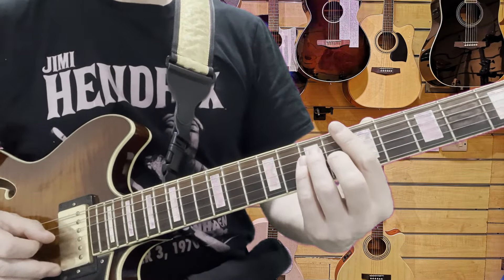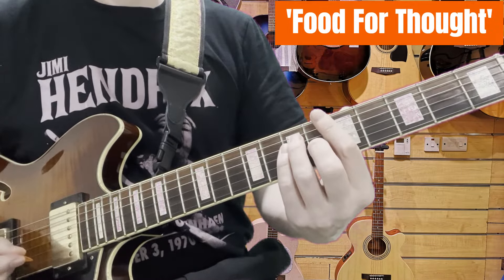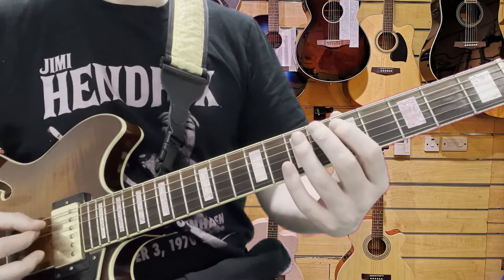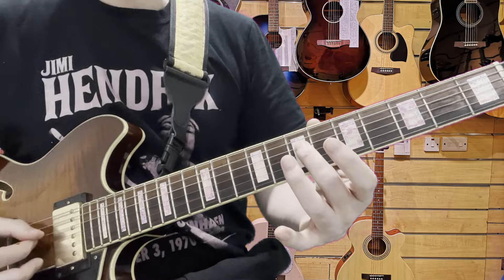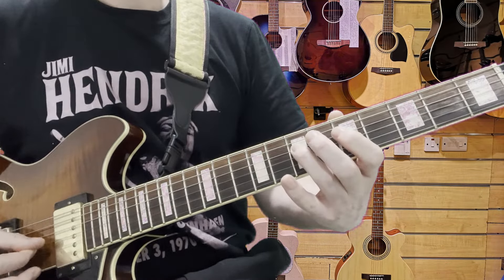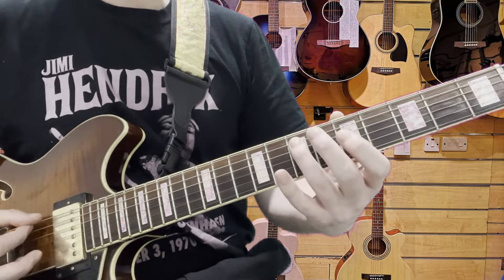Let's have a look at 'Food for Thought' by UB40 — classic tune, key of A minor. The opening riff starts on the seventh fret on the D string, the fourth string. Three of those, and then we go to the seventh fret on the string above it, the fifth string, at A.